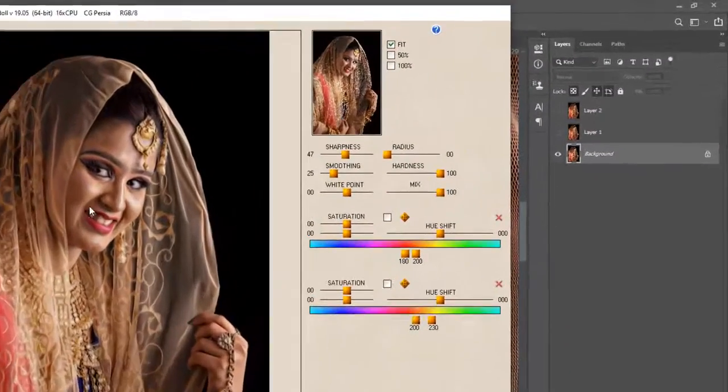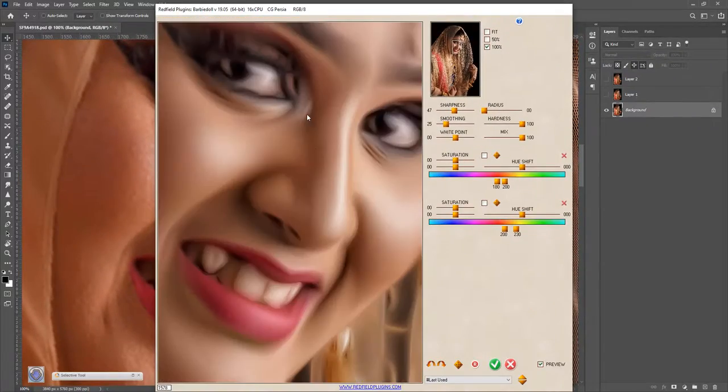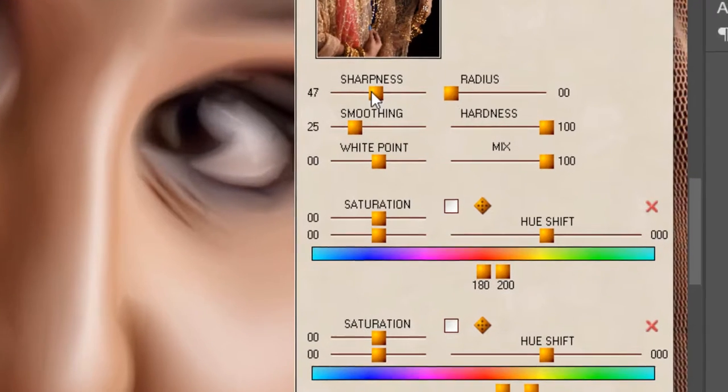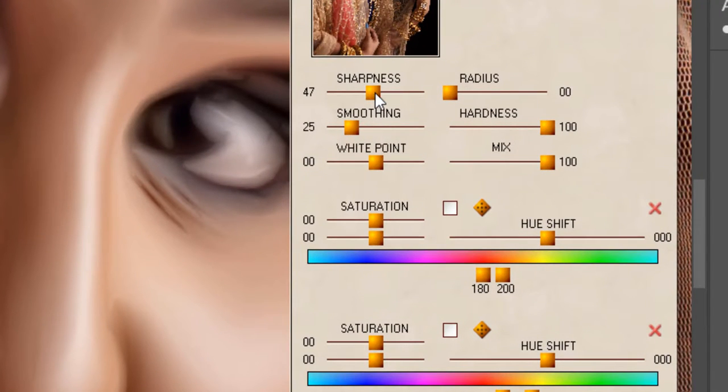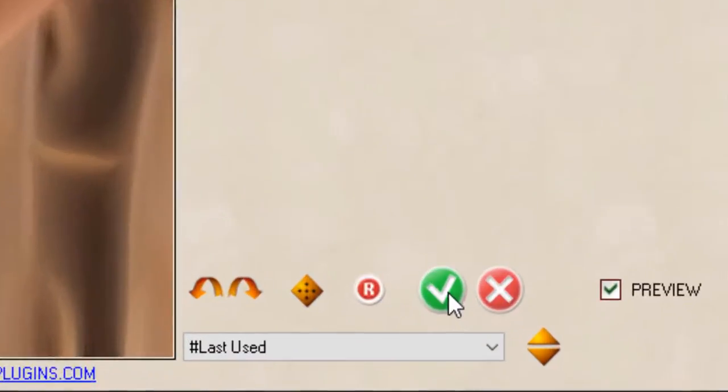You can see it in 100 feet. Just a simple resource. It will be smooth with the hardness. The white point will be zero and return to the white point. You will put all the settings here. Just a tick.